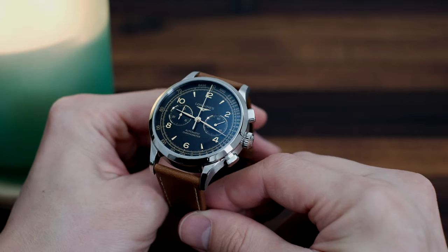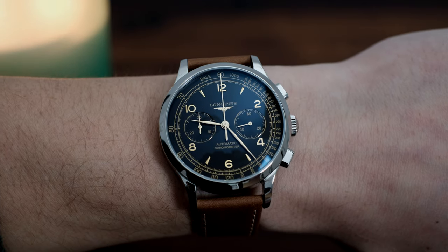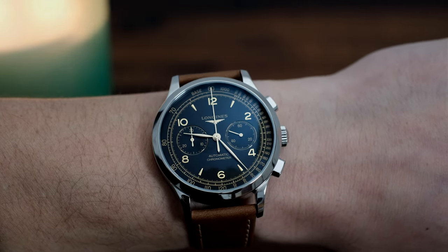When Longines releases a new chronograph, everyone should put down the coffee and cigars for just one moment, because the releases are always spectacular. The Classic Record chronograph we have today is no exception, and actually I might even say it's a step up from the usual.